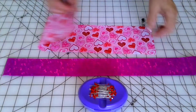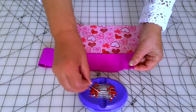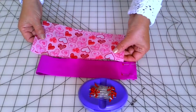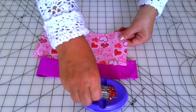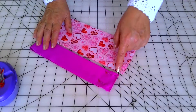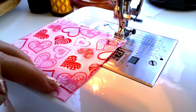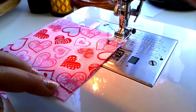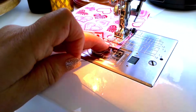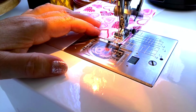Fold these pieces right sides together. I like to use pins to hold them together for stitching. We need to stitch these short edges. Seam allowances are 3/8 of an inch. Don't sew all the pins. After you are done sewing, carefully press the seam open.